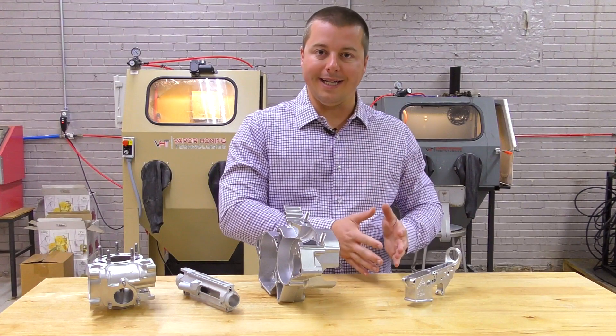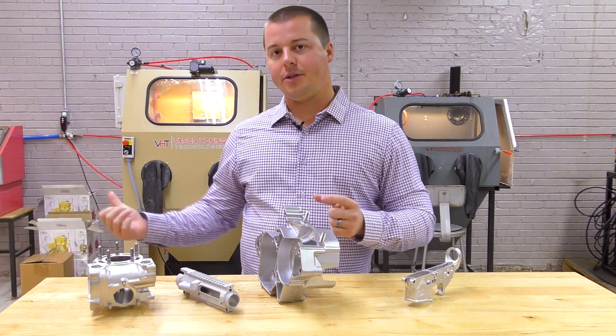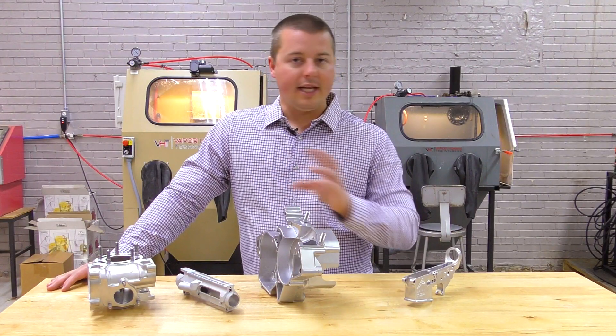You have to have a certain flow rate to achieve a certain PSI. PSI is really important in any blasting process, specifically vapor honing, because we give you certain parameters and specifications on setting this machine up. So if I tell you 120 PSI on the machine, you're going to need at least the high end of the CFM value that we give — 20 to 25 CFM — to sustain that 120 PSI. The higher the pressure, the more CFM you need to maintain that pressure.